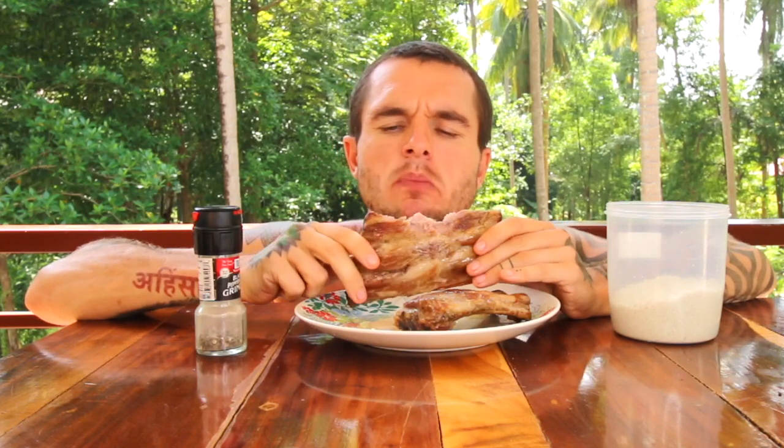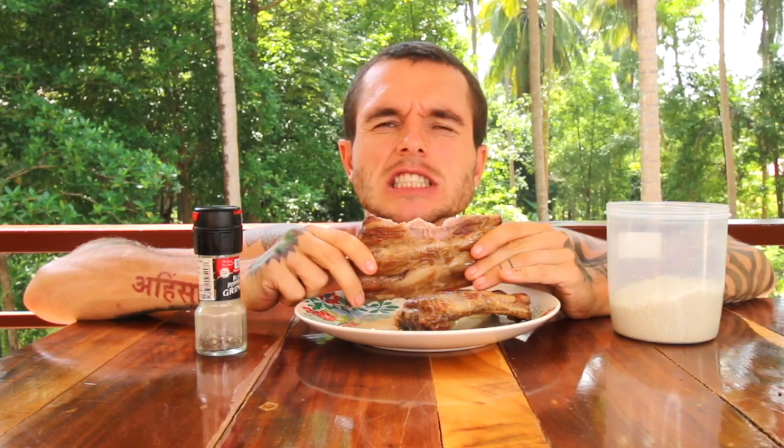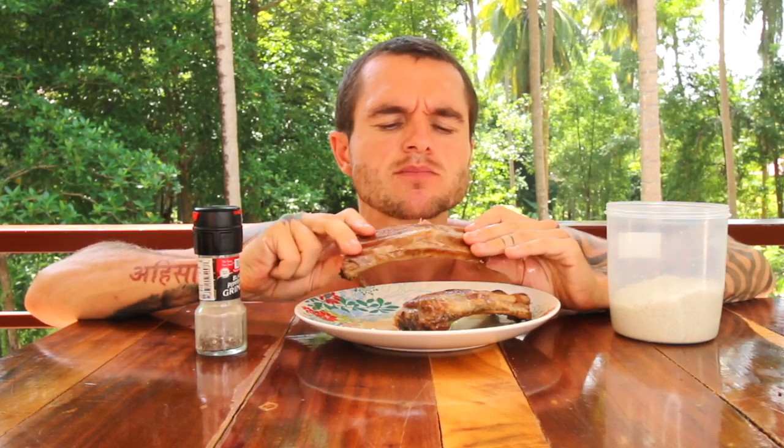Really fatty. I like the texture. It pulls off the bone quite easily.